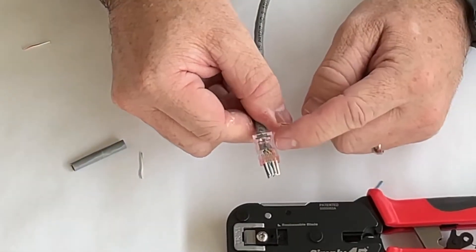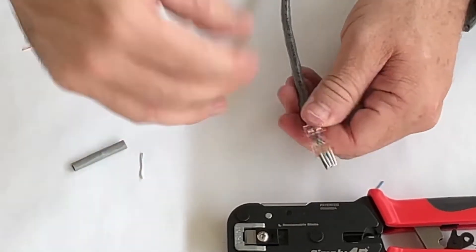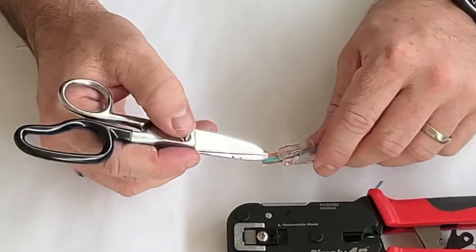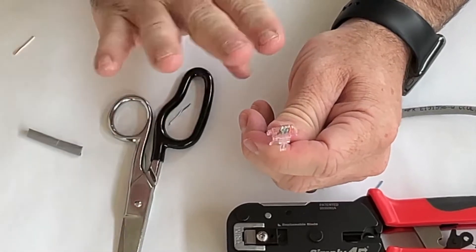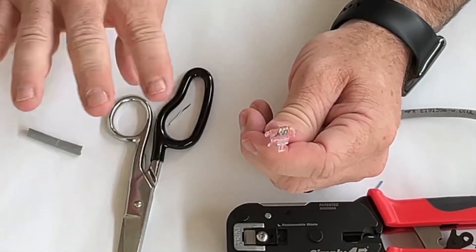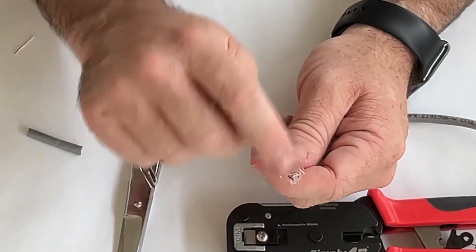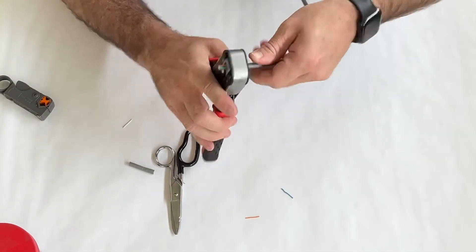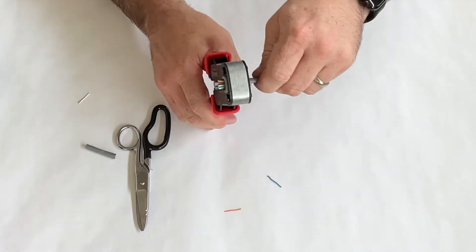Pulling it all the way down ensures the jacket is grabbed in the right spot and the untwisted portion of the cable is as close to the end of the connector as possible, ensuring the best performance. On top you'll see the striped conductors; on the bottom you'll see the solids — this connector separates the four conductors on top and four on the bottom slightly, not in a straight line across. That tells us they're all in the right spot. Next, we insert the cable into the crimp tool, confirm it's all the way in, and crimp it down.